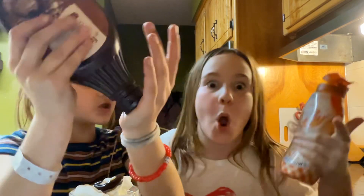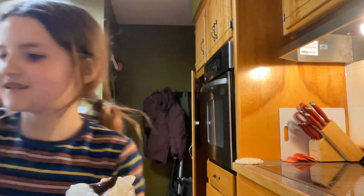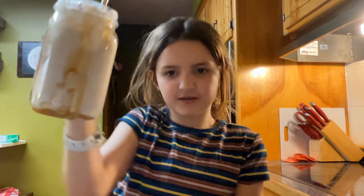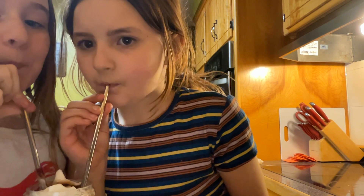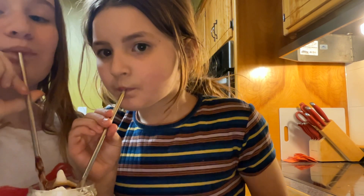That actually looks so good y'all! And then we've got peppy straws. We're gonna put both of these in and then do the taste test. Wait — don't do the taste test yet, I'm waiting for you. Okay we're gonna taste in three, two, one... No way! So good!